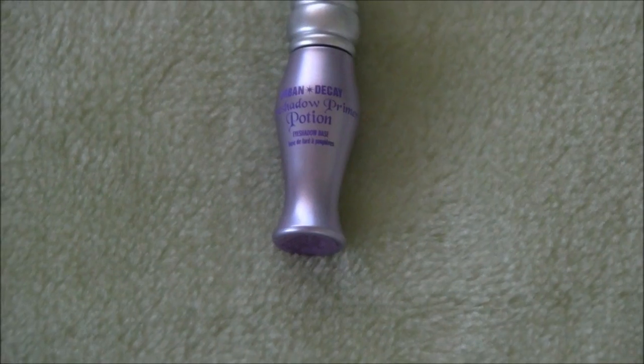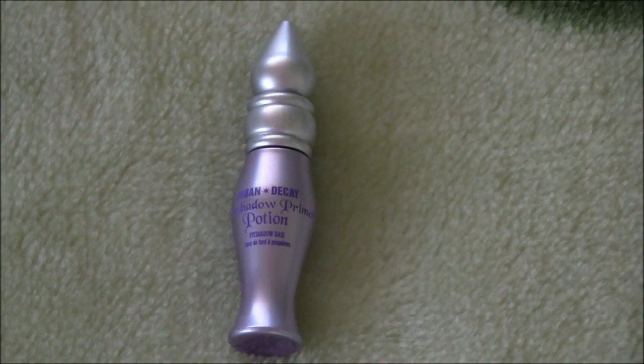First we're going to be taking the Urban Decay Primer Potion and applying it onto the lids of our eyes to keep our eyeshadow on longer.